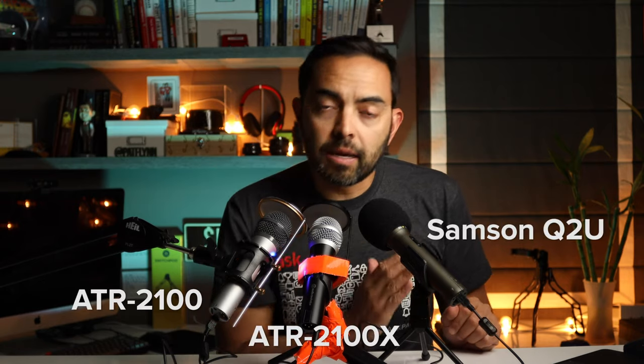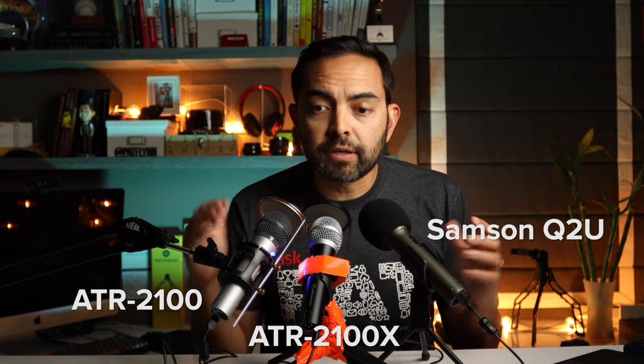Here's how this is going to work: I'm going to have all three mics recording at the same time and go one-two-three — ATR, ATRX, and then the Samsung Q2U — and we'll notice the differences. I'm recording into GarageBand with all three mics hooked up via USB into three different tracks. Yes, that's possible — I get a lot of questions about how to connect multiple USBs into different tracks. I have a video for that in the description below.